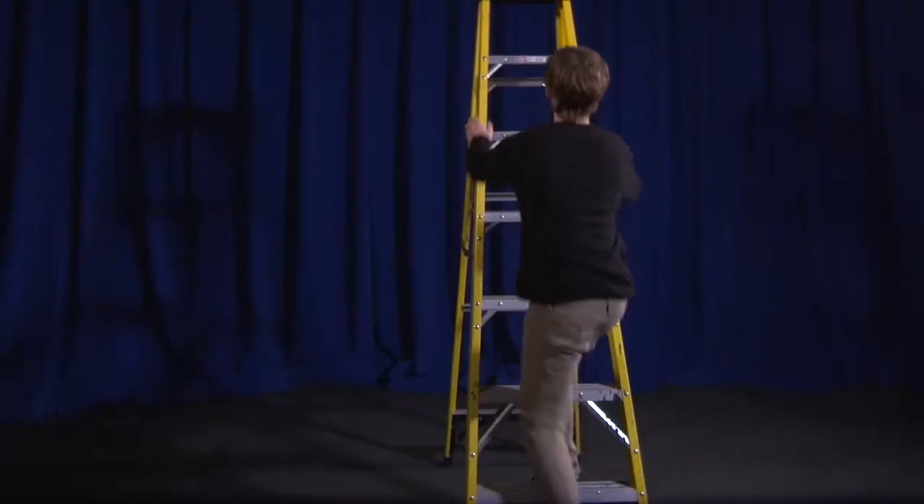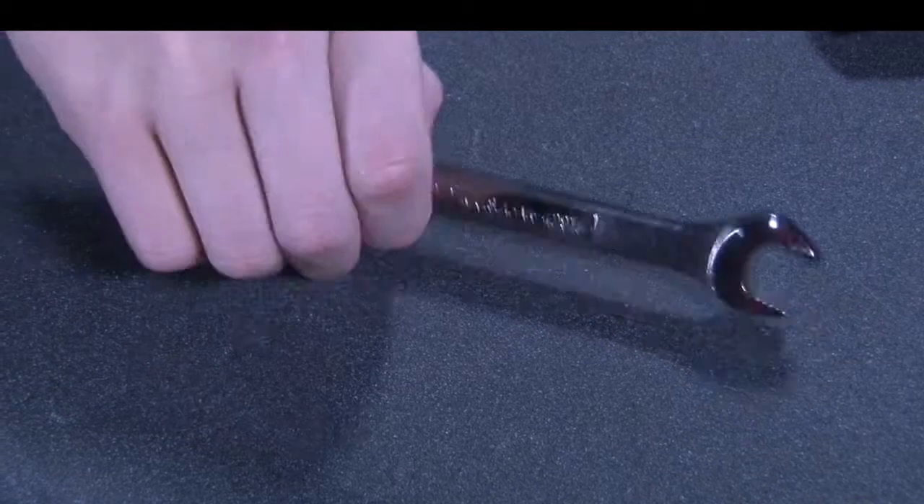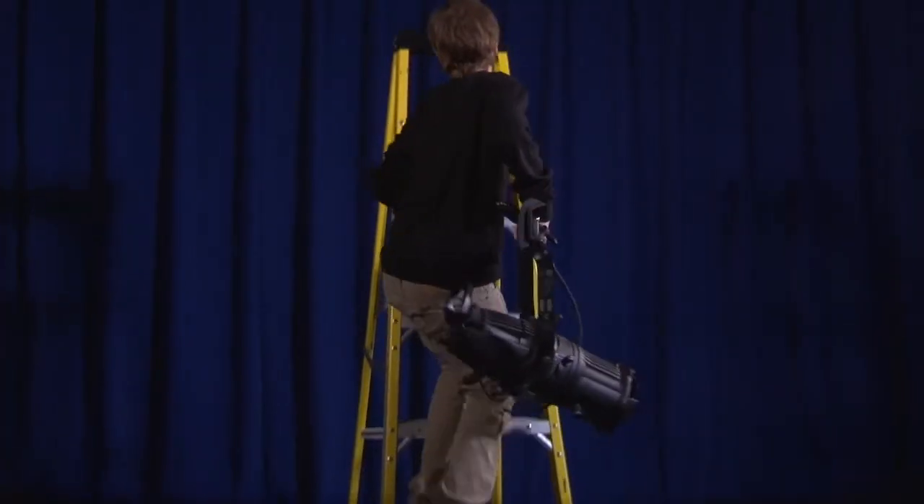There are a few pre-steps you need to perform before you go up on your ladder. The first is to get a wrench. Make sure that there's a wrist strap or idiot string on it so that you don't drop it. Next, get your ERS light fixture. Now that you've done this, you can get up on your ladder.